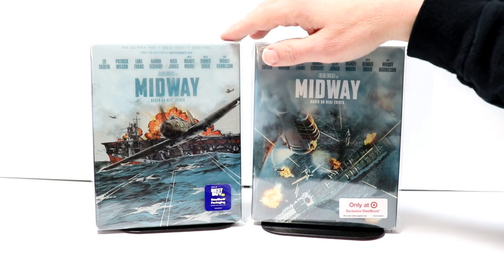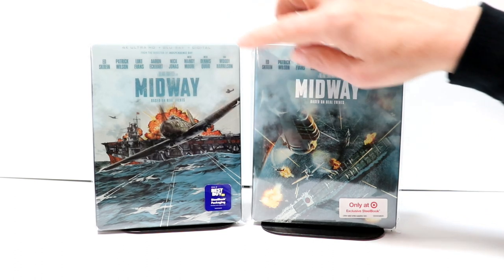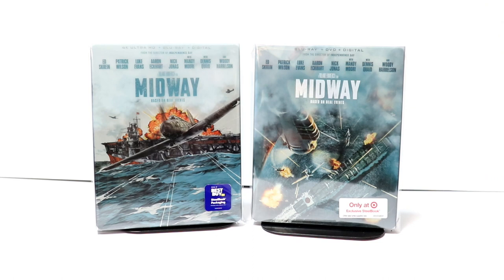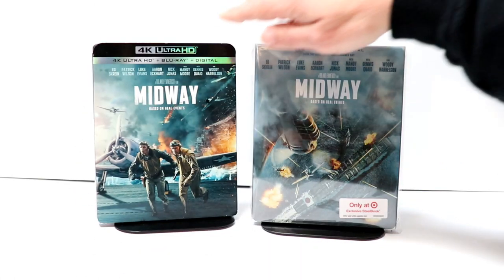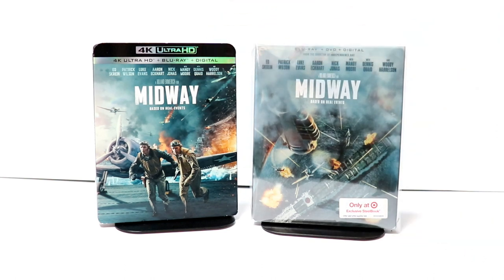I also want to show you that there is a 4K release from Best Buy with some different artwork. I think both of these complement each other, and I'm very happy that we have two releases for this movie. I also picked up just a regular 4K release with a nice slipcover. I did not get a chance to see this one in theaters, so I'm looking forward to checking it out.